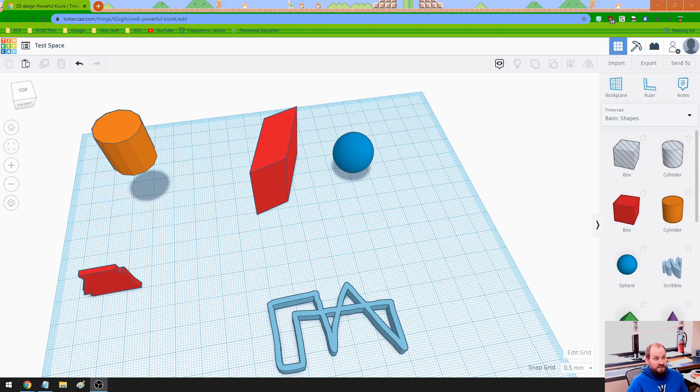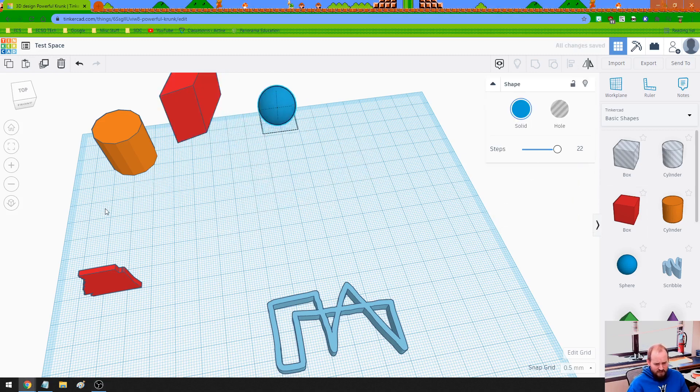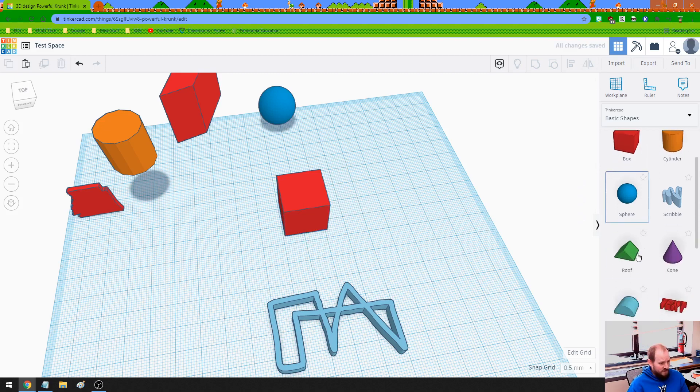All right, so the next piece we're going to be building is the idea of fusing shapes together. I'm going to move some of this stuff out of the way, because I'd rather just build with some brand new fresh items. So I'm going to build a square, and let's put a roof on the square.